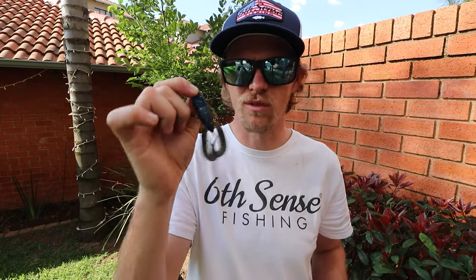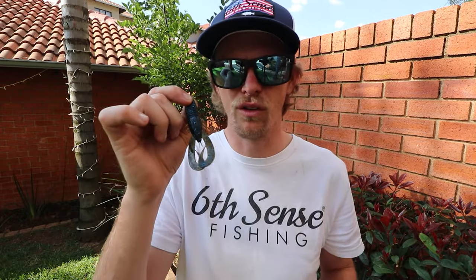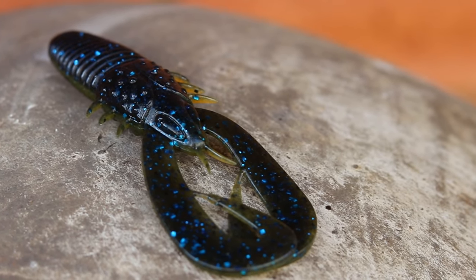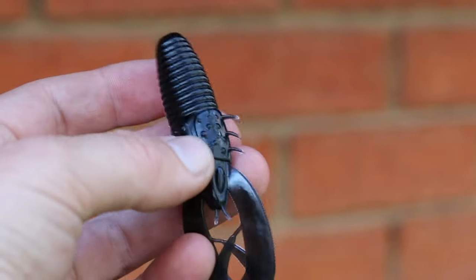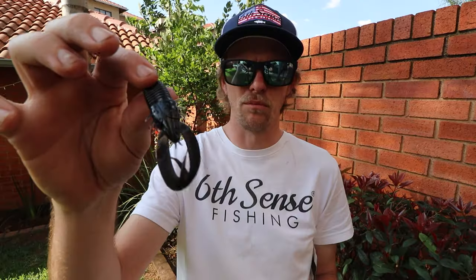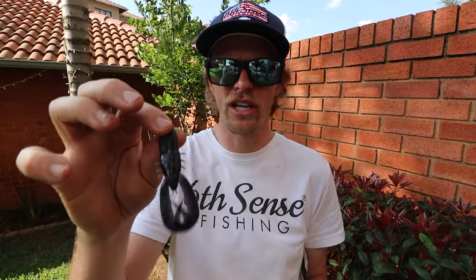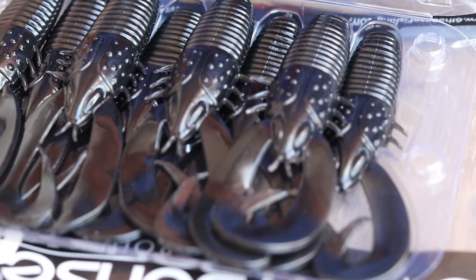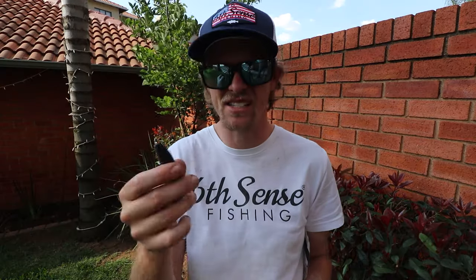Where the Stroker Crawl shines the most is flipping. If you're fishing up against reeds or up against trees, flip it against the cover and you should get bites. The third color, and the most simple one, is the Stroker Crawl in black. This has become my favorite color in the Stroker Crawl right now, due to using it in a flipping application up against reeds and trees — it does extremely well, especially with those erratic legs.